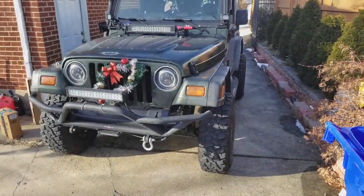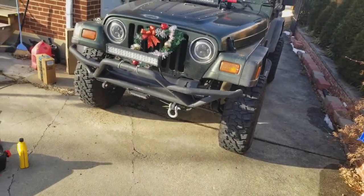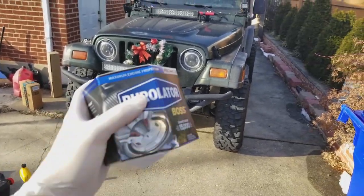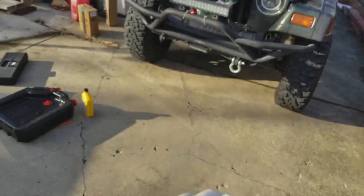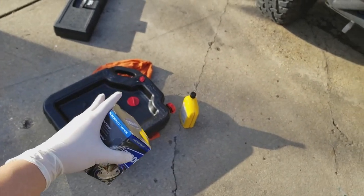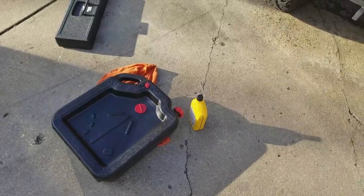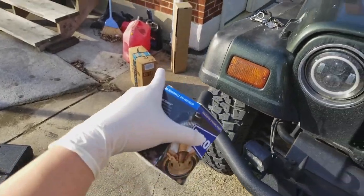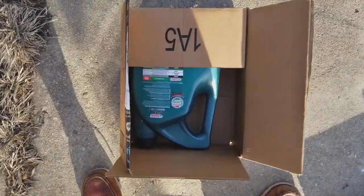It's finally a sunny day here in Maryland, around 55 degrees in the middle of winter — weird weather, but it's giving me a chance to change my oil. I just went to AutoZone. What you'll need is an oil filter, some oil, and a little tray to catch your oil. I bought five quarts of oil from Amazon because it was way cheaper than AutoZone or Advanced Auto, so I'd recommend hitting up Amazon to save some money.